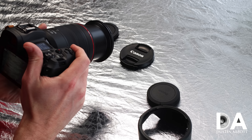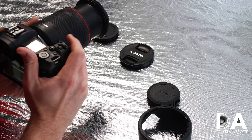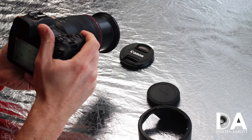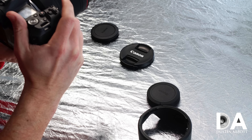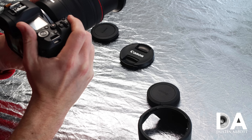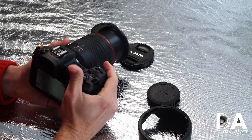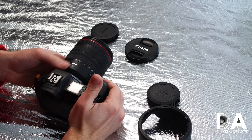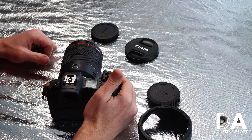Autofocus is incredibly fast — Canon is claiming the fastest autofocus in the world. It is extremely fast and very, very quiet. The image stabilization also works very quietly.